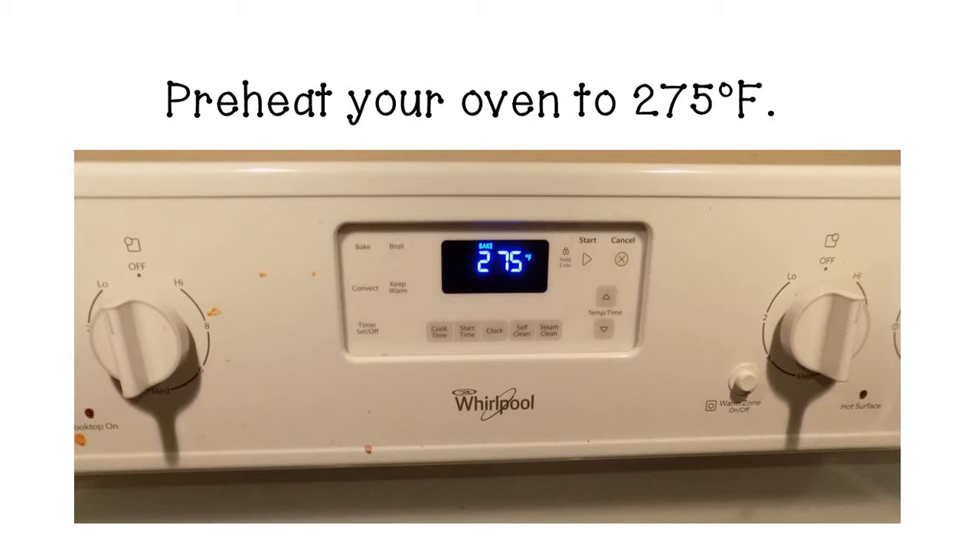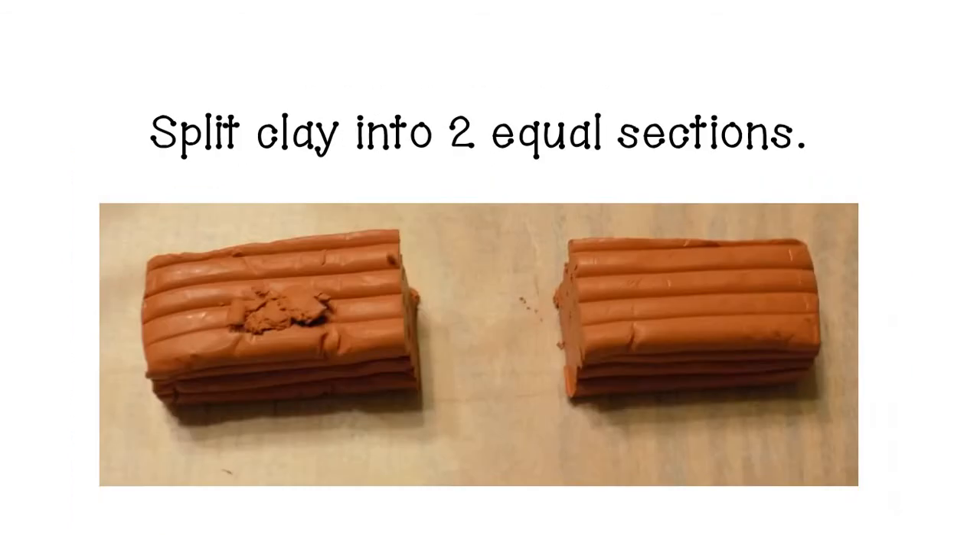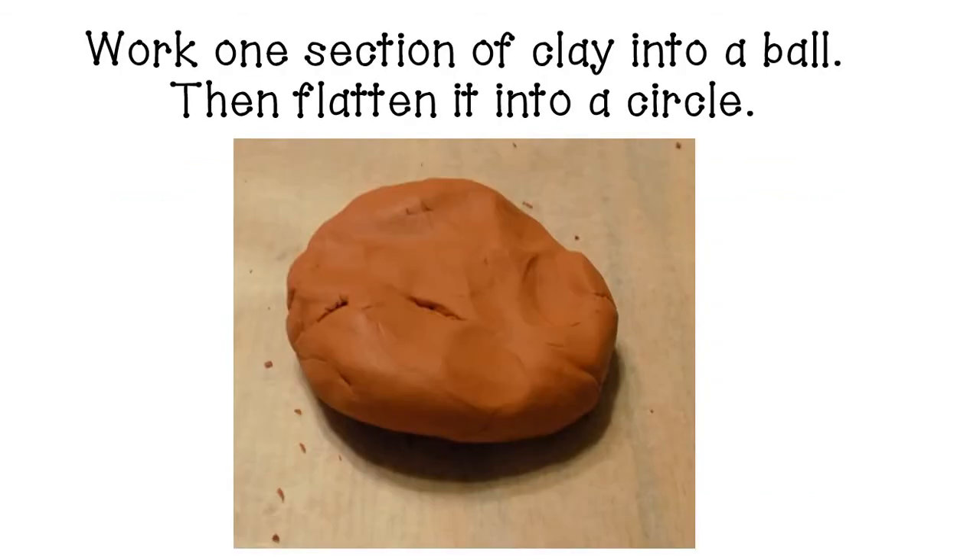The first step is to preheat your oven to 275 degrees Fahrenheit. Next, take your clay and split it into two equal sections. You can use your hands to roughly do this or you can use a knife to cut it in half. Take your first section of clay and work it into a ball. As you start working with the clay it will be crumbly, but as you move it around in your hands it will start to become more flexible and easy to work with.